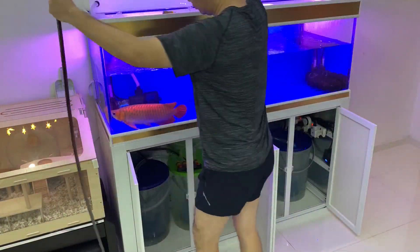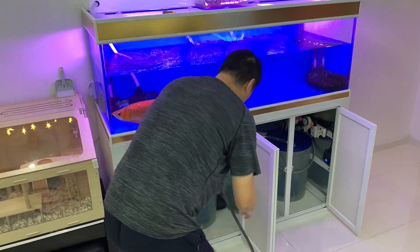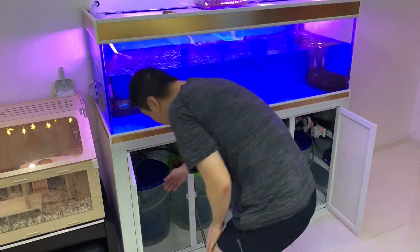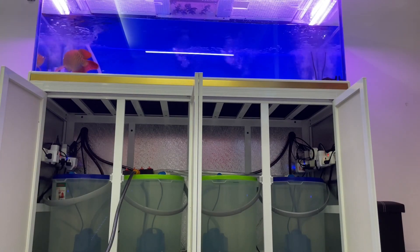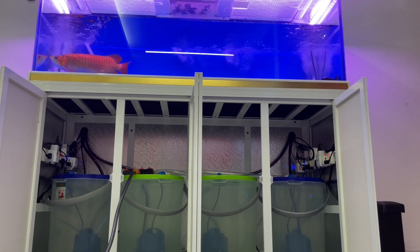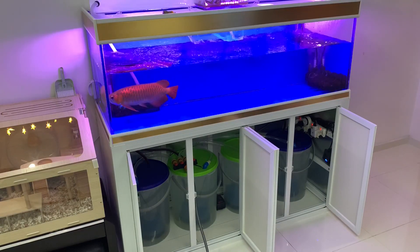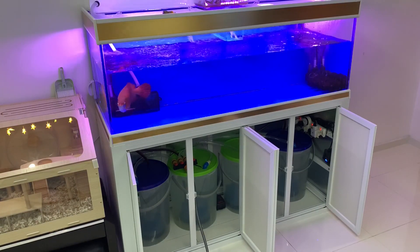The second step is to fill the aquarium back up. I switch on the pumps that are in the containers — this pumps the treated water from the four containers back into the aquarium. Each container holds approximately 40 liters of water.